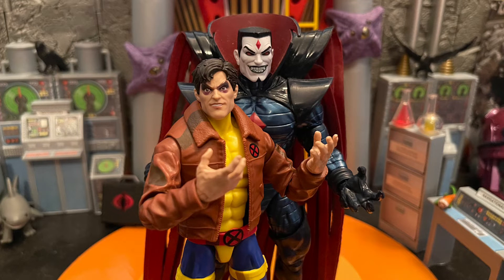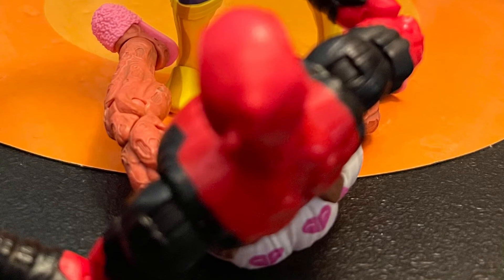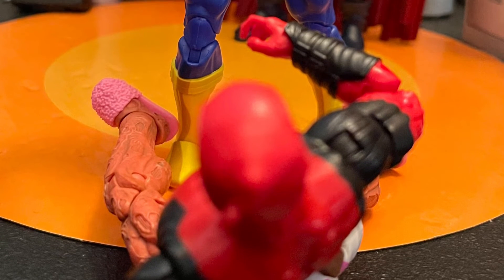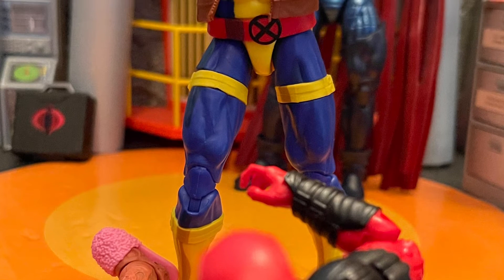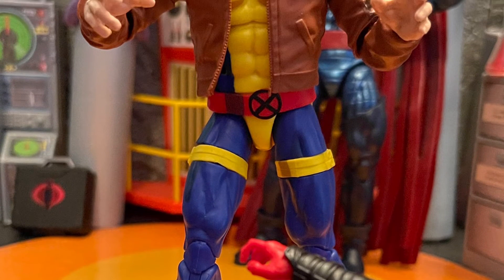The second head sculpt is great. It does come with a trigger hand, which makes sense because Morph does carry a gun — so it'd be pretty cool if it came with a little pistol too. That would've been really cool.